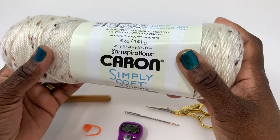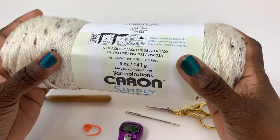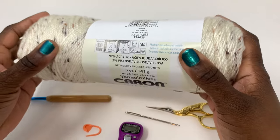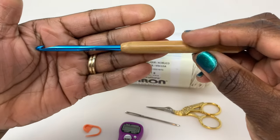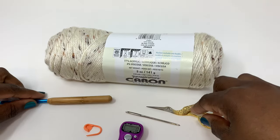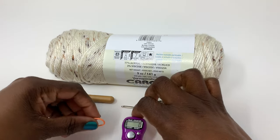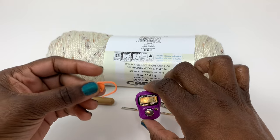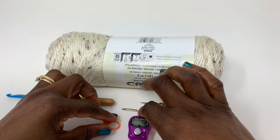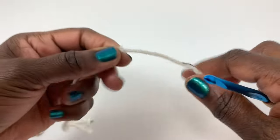The yarn I'll be using today is the Caron Simply Soft Tweeds in the color off-white. It is a number 4 medium weight yarn and the recommended hook size is the 5mm H8 hook. You also need a pair of scissors and a darning needle to weave in your ends. Optional tools are a stitch marker and a row counter, but those are definitely helpful to have.